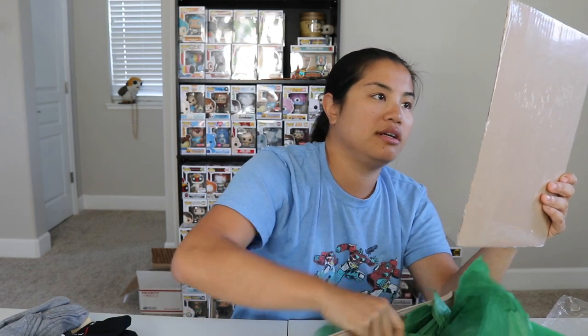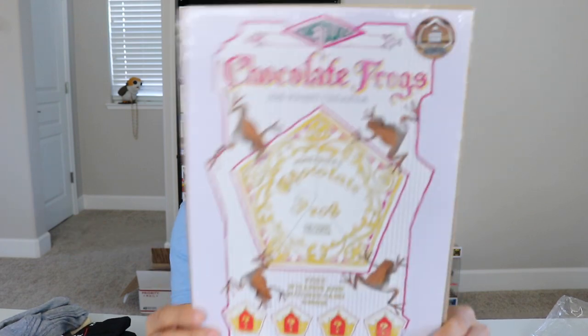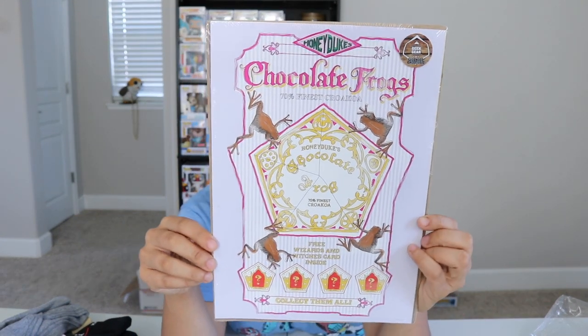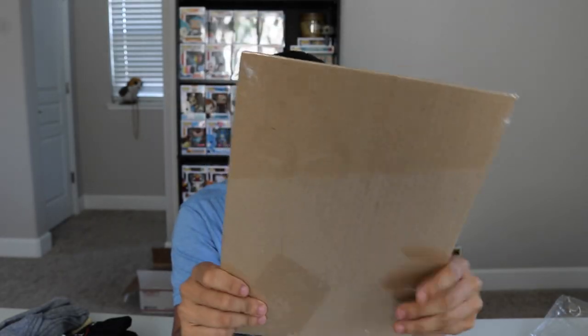The last item before the shirts is our licensed print. We got a chocolate frogs kind of like a fake ad from Honeydukes. That's pretty cool. I like that.